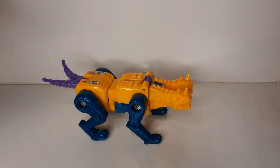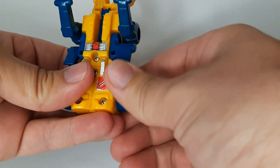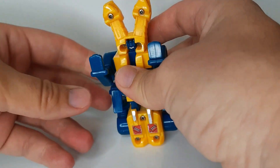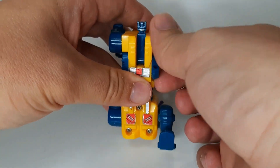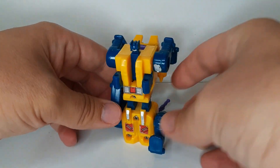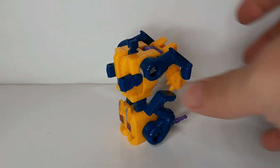Alright, so his robot mode. Transformation, very simple. I'm gonna flip his tail up like that. Bring his legs up like that. Bring that in. Fold that back. Fold those arms in, back, and fold his little stubby robot arms out. And there you go.